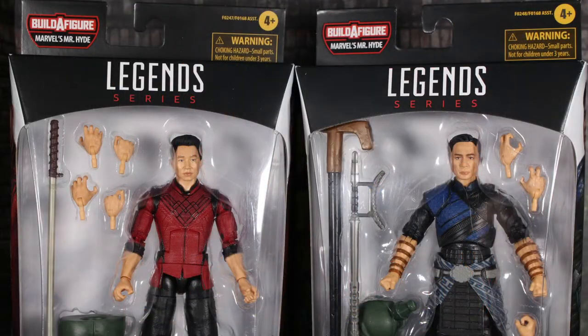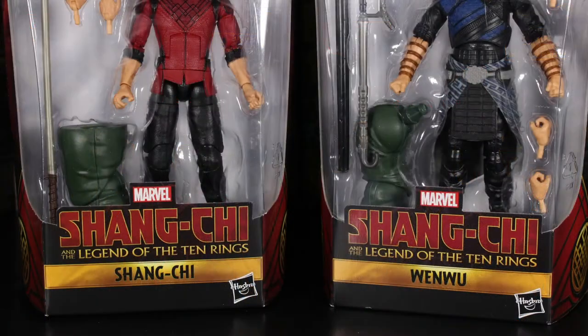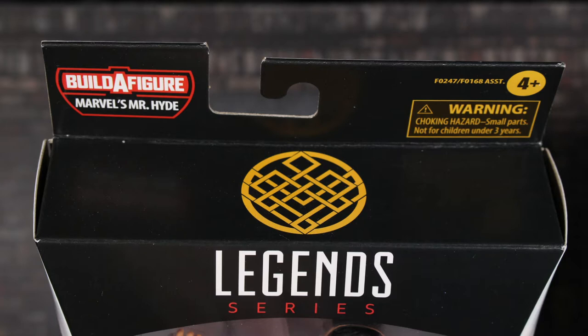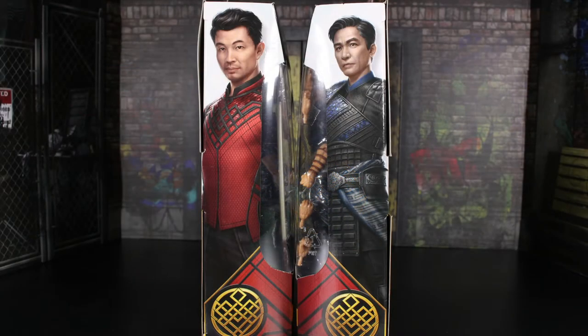I'm going to go ahead and talk about the packaging here. It's pretty cool, very standard with Marvel Legends. It says 'Life is...' on the top half — you can see the figures in the box, as well as the contents they come with, and they come with a lot of stuff. Towards the bottom half it says 'Shang-Chi and the Legend of the Ten Rings,' the Marvel logo, the characters' names, and the Hasbro logo toward the bottom right.